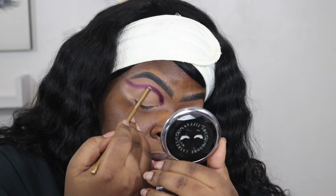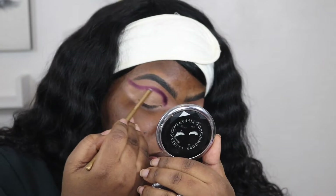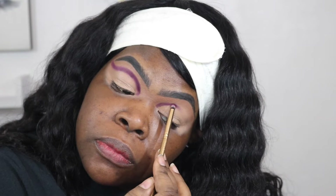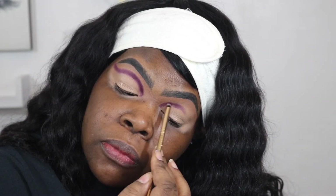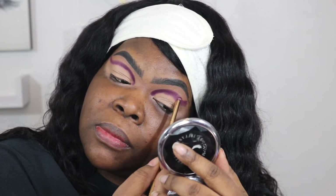I switched brushes because I figured this one was more precise than the other one. Here I am trying to get these sides to match.